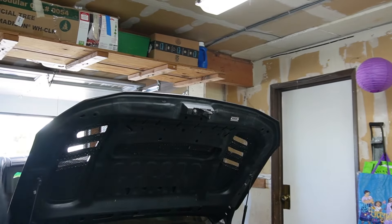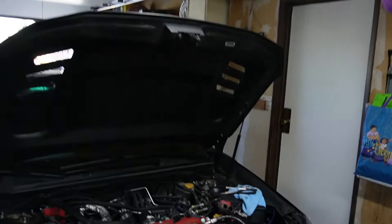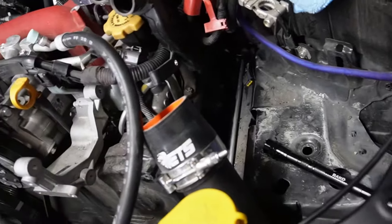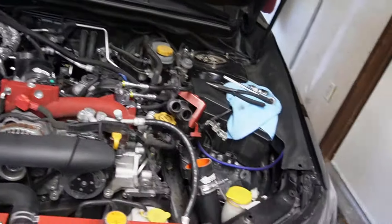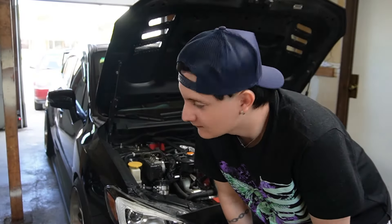I'll show you guys which one I took out, which was probably the worst one. I don't know — Subaru was smoking crack when they made this boxer engine. You can see it back there. I still got three more left to go, so let's get to it.